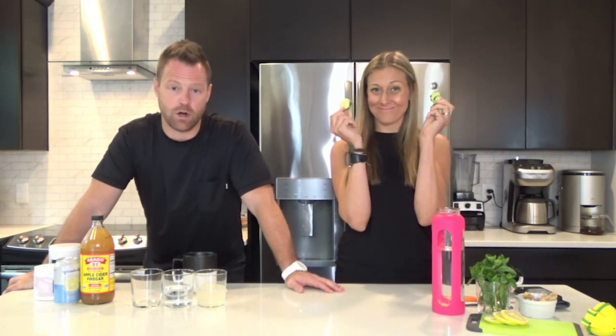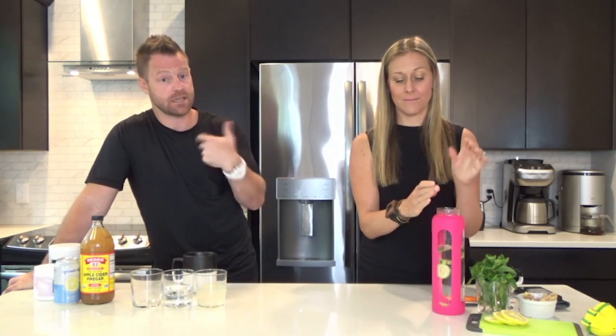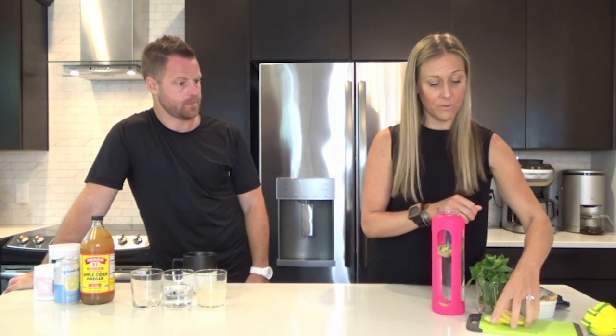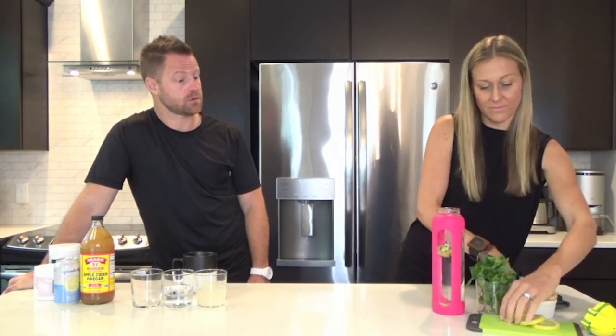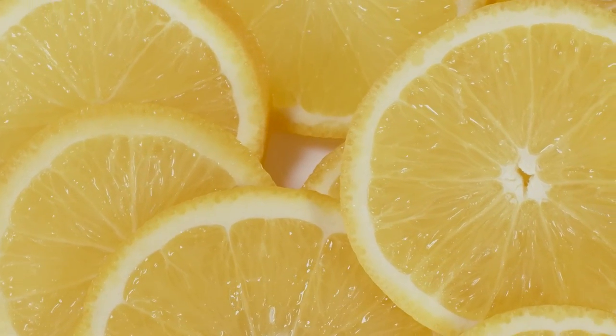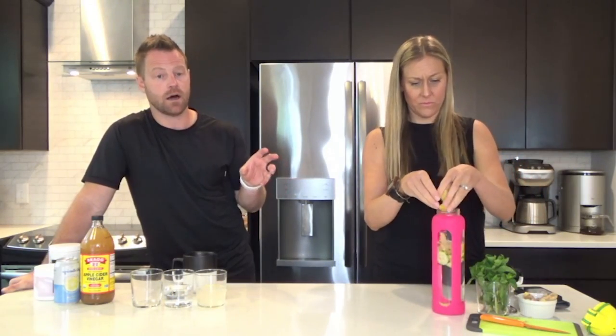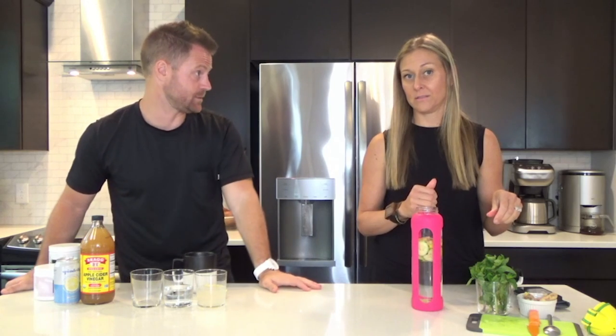Next up, cucumbers. Very alkaline. I love cucumbers for that. They're going to help get fluid off your body, promote hydration, and keep the water actually in the cells. I would do at least half a cucumber in there. Lemon — that's going to help you stay full. It's got a lot of vitamins and nutrients in it, so the fullness factor, lemon absolutely helps that. It also aids in detoxification. Get lemon in there — be generous with the lemon. It's also going to speed up your metabolism.